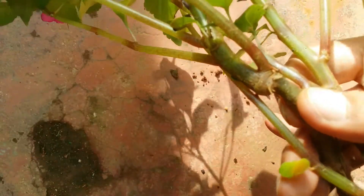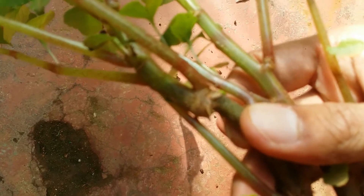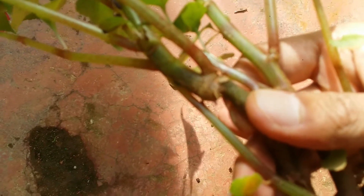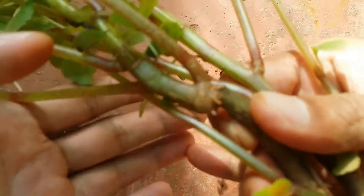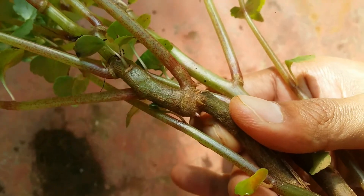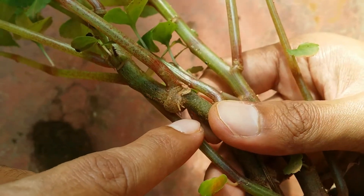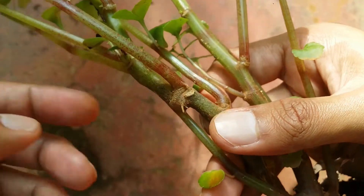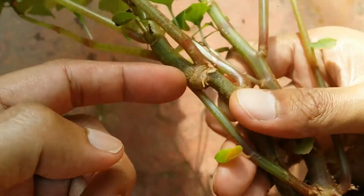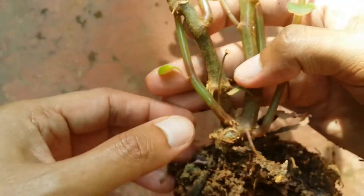It's very simple to multiply this plant. All you need to do is do a stem cutting. You can cut any part of the stem and the plant will start to put out roots and you will get a new plant. But over here I noticed that the stem had some aerial roots. When you see that the stem has aerial roots, it's always better to give a cut below the aerial roots.